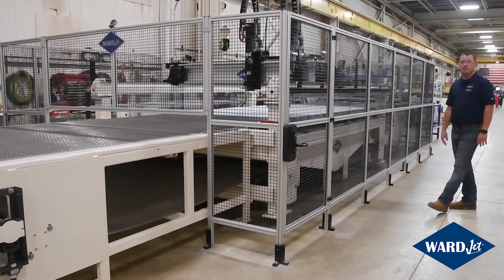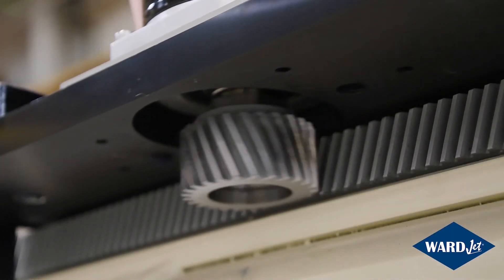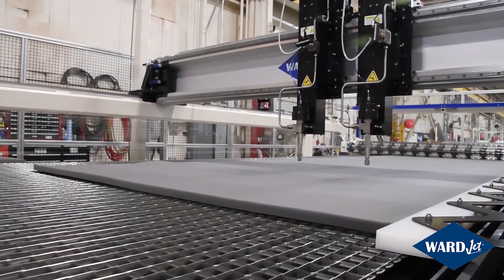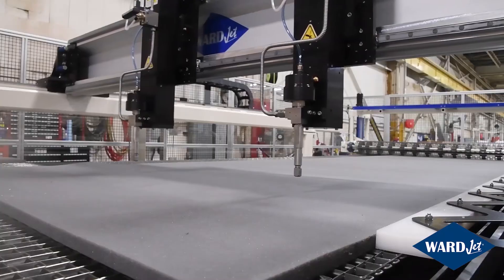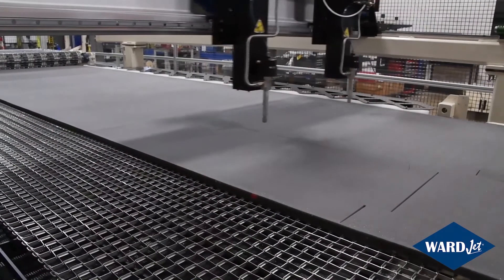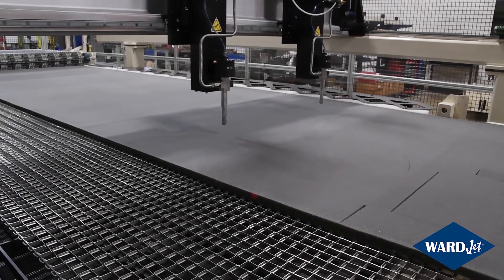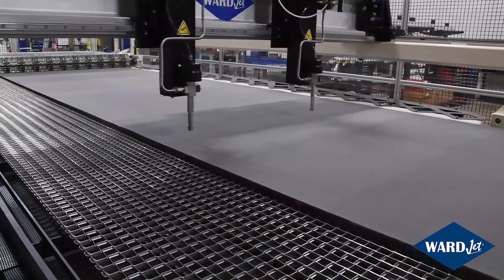The drive system on this machine is a helical rack and pinion that's been thermally coated for rust and corrosion protection. Now we're going to do some test cuts. The new aluminum crossbeam comes in at 159 pounds, which is 70% lighter than the previous steel crossbeam. Between the rack and pinion drive and the lighter crossbeam, we can reach speeds of 2,500 inches per minute at up to 80 inches per second squared of acceleration.